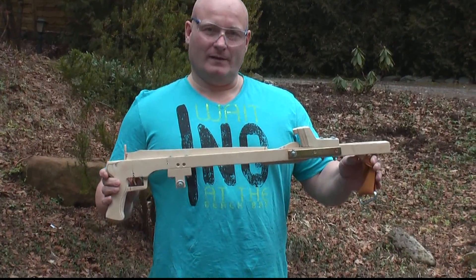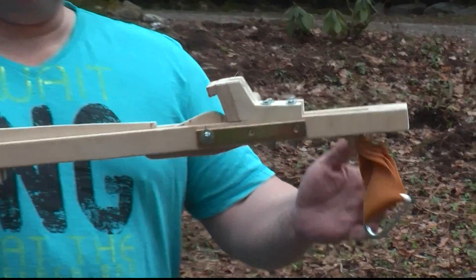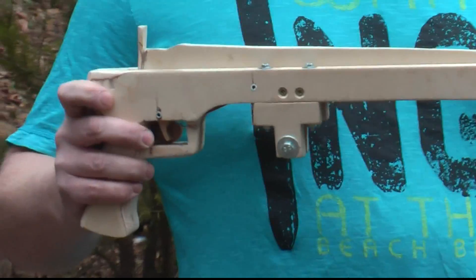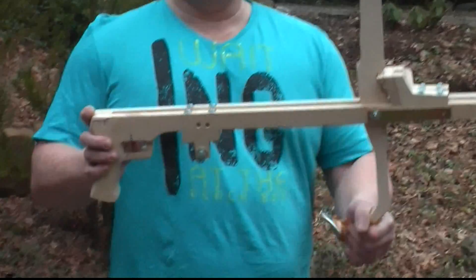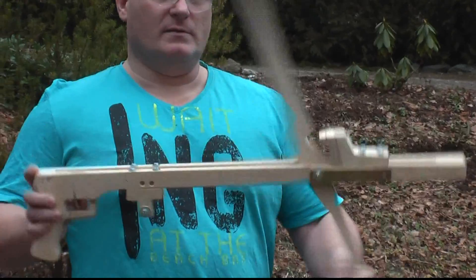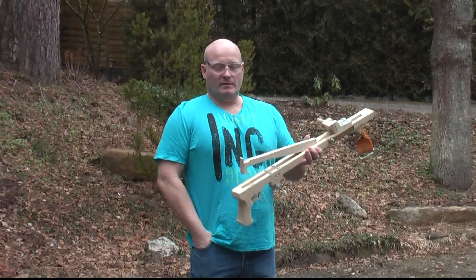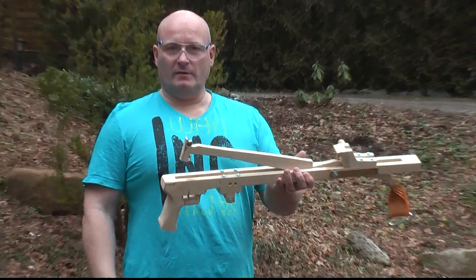This is a handheld trebuchet machine and of course it's not operated by gravity since otherwise it would no longer be handheld, but operated with rubber. This lever pops up and hits this block, and then the 20 millimeter steel bullet that you load onto this magnet here will fly away.